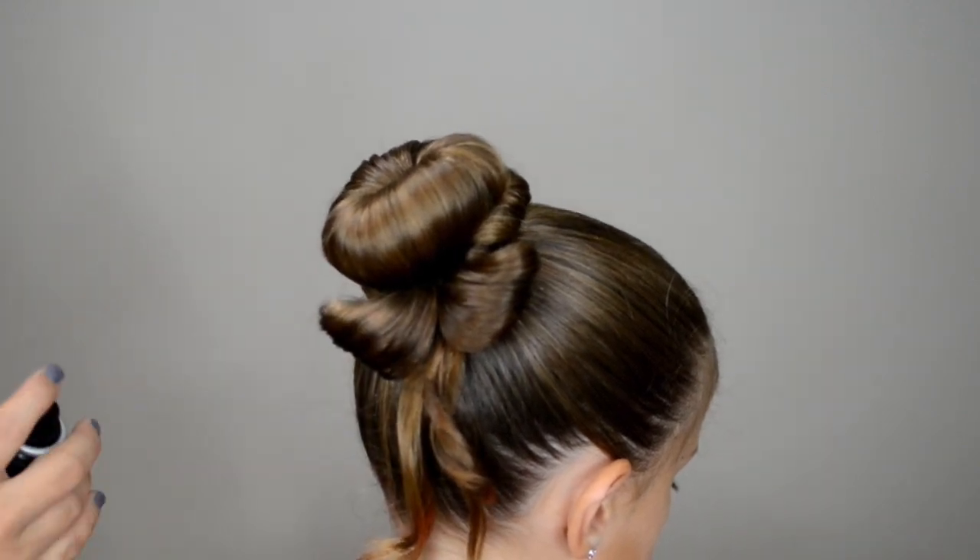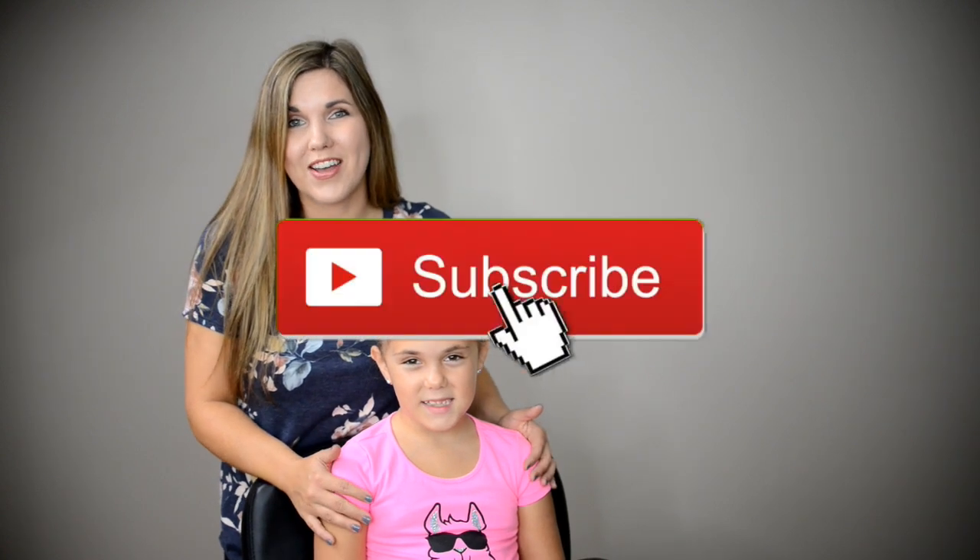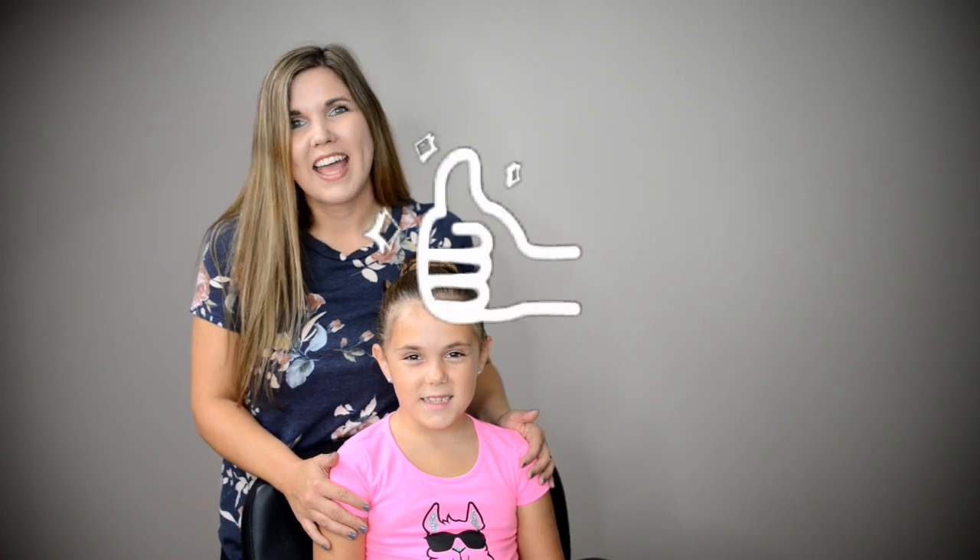I hope you guys liked our bun with the bow on the side! Here's one more look — I think it's so precious and it would be perfect for ballet class or school. If you're new to our channel please make sure to hit that red subscribe button. We post new tutorials on Wednesdays and Saturdays, and if you liked this video make sure to give us a thumbs up. We'll talk to you guys in our next video, bye!